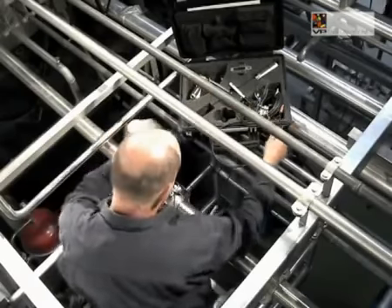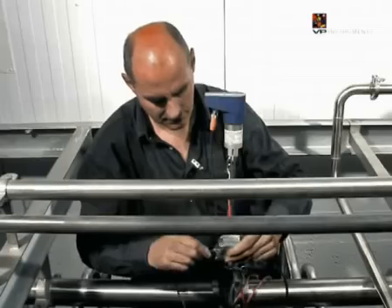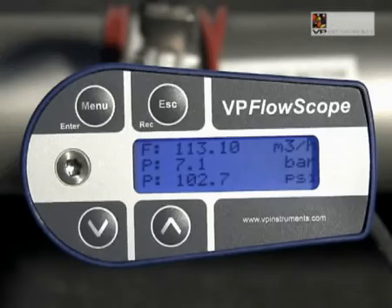Now tighten the compression fitting. Mount the display on the sensor module. Make sure that it slides completely over the o-ring seal, then fix the screw on top. Align the VP FlowScope with the flow direction. Tighten the compression fitting.